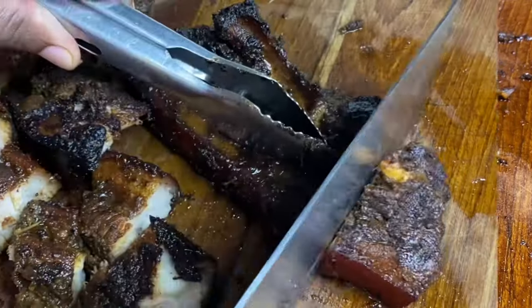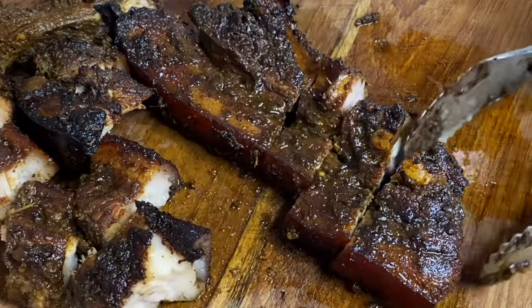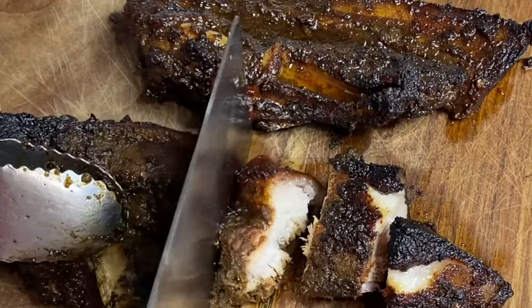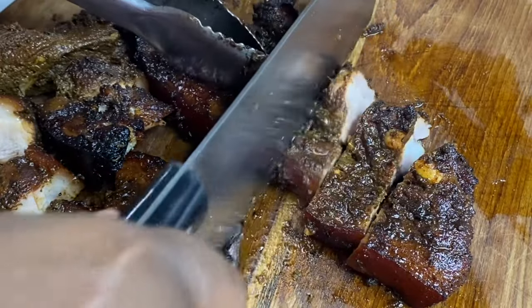Hi everyone, it's Raquel of Raquel's Caribbean Cuisine and today's recipe is going to be some mouth-watering, juicy, tender Jamaican jerk pork. Loads of authentic flavors. This is just absolutely delicious.